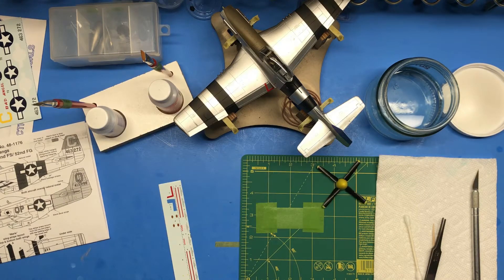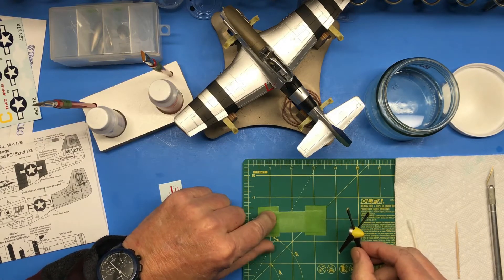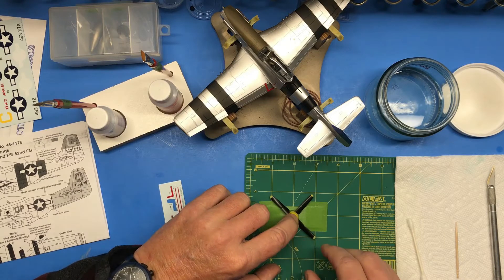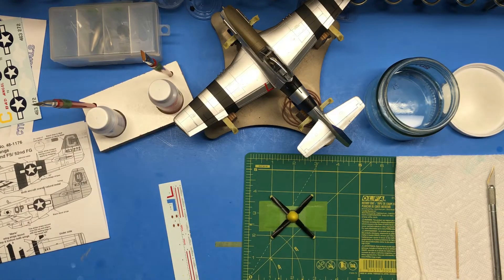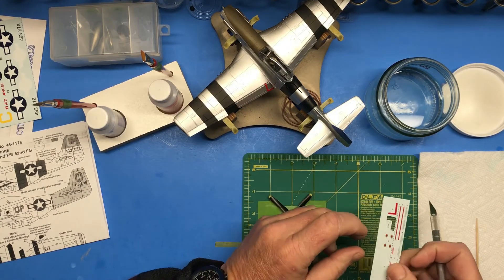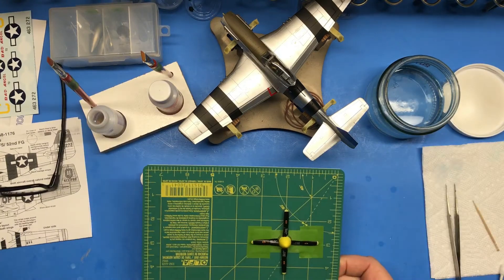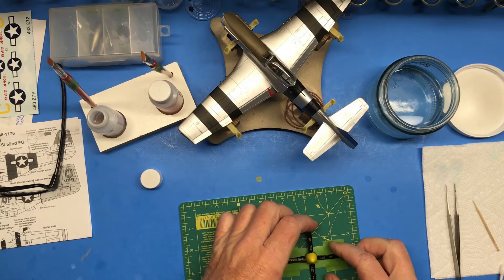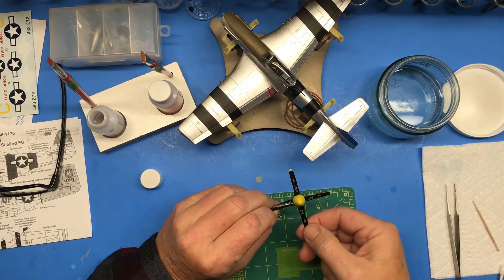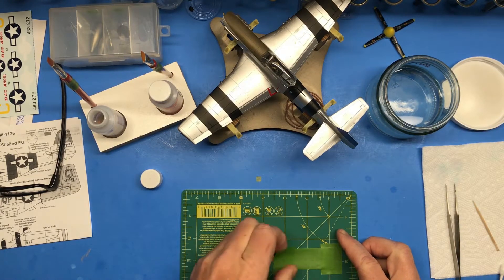With all the stencils done, the next thing I want to do is the prop decals. What I've done is stuck some tape sticky side up and then taped the ends down so I can put the prop here to hold it in place while I position the decals. The procedure is the same — cut the decals off, soak them and apply them — so I'm not going to video that. There's the prop — I need to set that aside and let it dry. I'm really stoked with how it turned out. Those decals are so thin, they really work good.